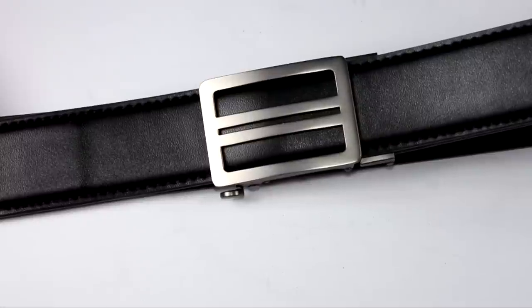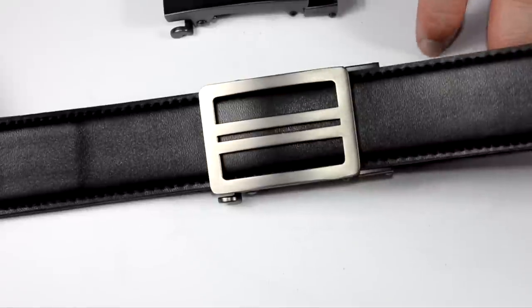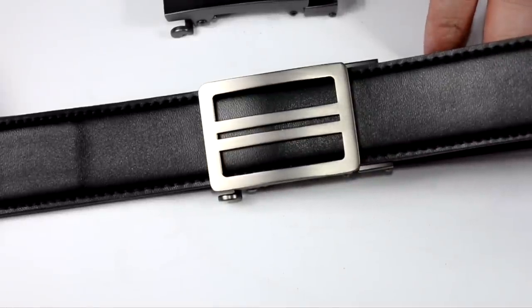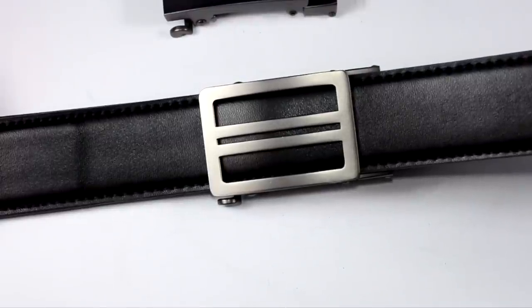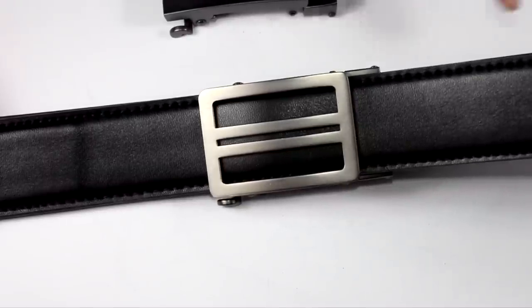Another reason I'm excited about this belt is that it's more of a dress option. We all have gun belts we wouldn't want to wear with a suit — say you go to court or have an interview. You don't want to be sitting there with a big obvious leather gun belt that signals something's up.